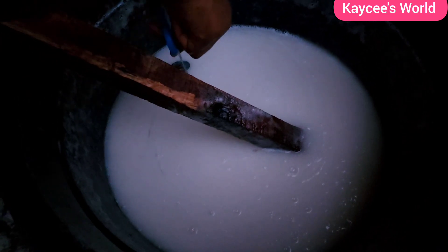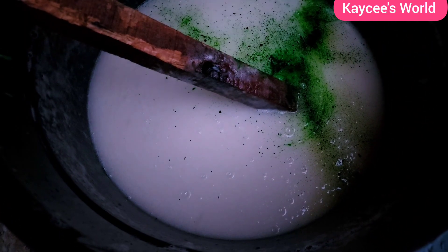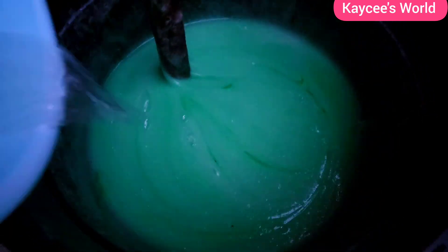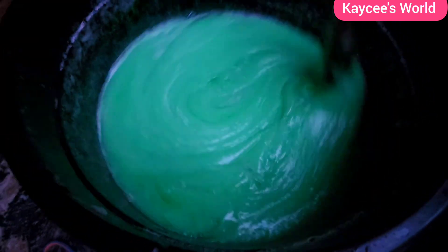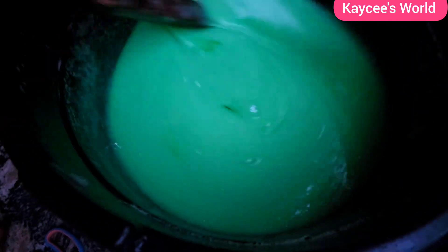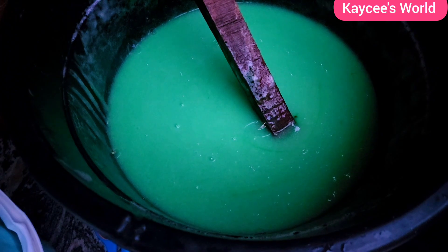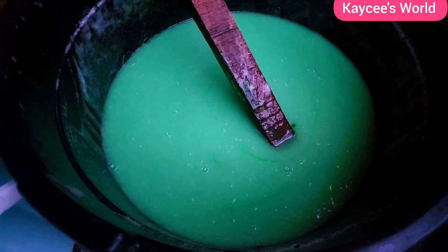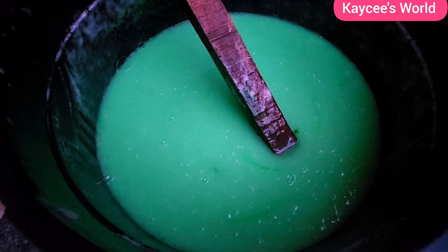Once there are no more bubbles, add your coloring. Your color can be anything you prefer — it doesn't have to be green. It can be pink, red, or any color. Even without adding color your soap is ready to use, but to make it look perfect, you should add color. Dissolve your color — it comes in powder form — in water before adding it to your soap. Dissolving it in water first makes the color distribute more evenly inside the soap.